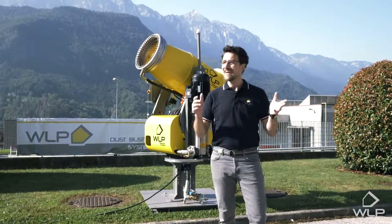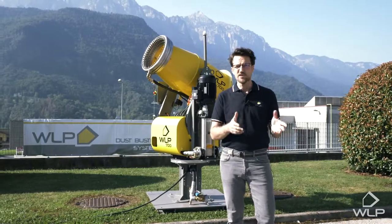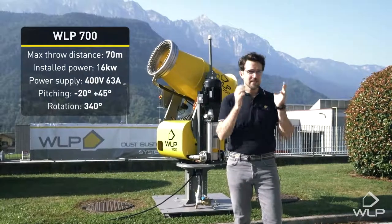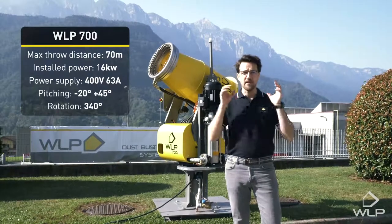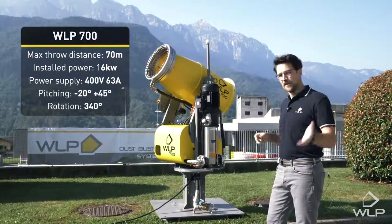Hello and welcome. Today we're in Castelnuovo, in this marvelous valley in Trentino in northern Italy, where we find the headquarters and the production plant of WLP. WLP are renowned worldwide for their sanitizing dust and odor suppression systems. Today more specifically we want to have a look at the heavy-duty series, in particular the 700 pole cannon. Come with me, let's have a look.